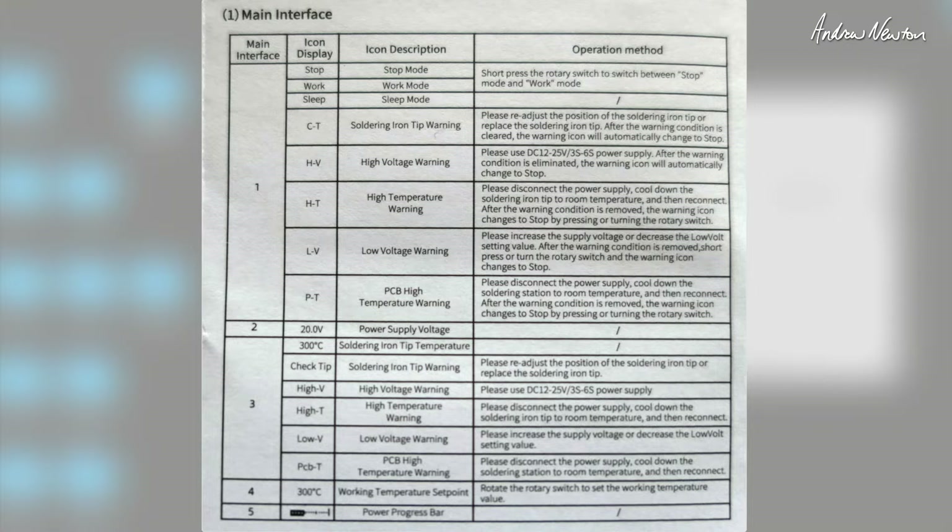Here are some of the main interface menu items. We have stop mode, work mode, and sleep mode. There's a tip warning — I did get one the first time I popped the tip in because I hadn't pushed it in far enough. There's also high voltage temperature, high temperature, low voltage when your battery is getting low, and high PCB temperature.